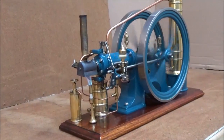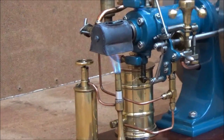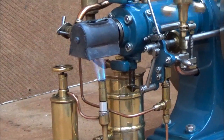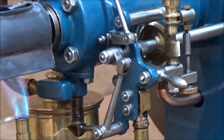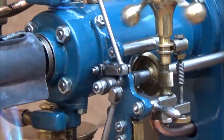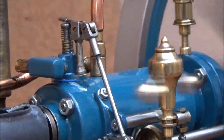A couple of smoke rings as the engine fires up and begins running.